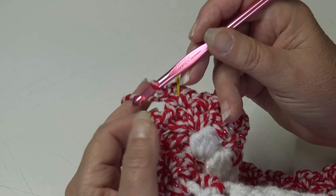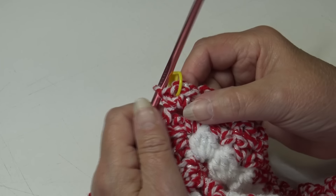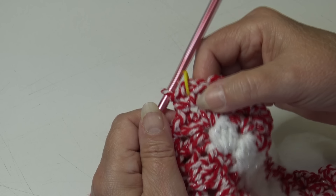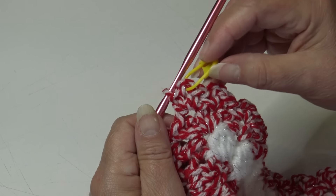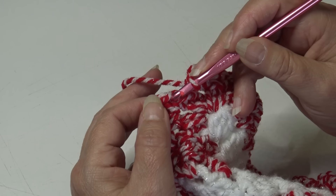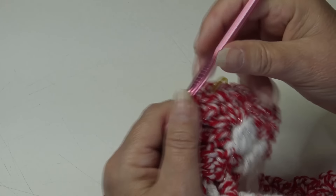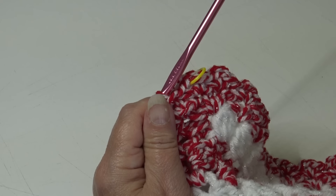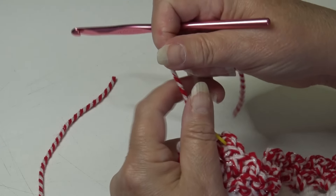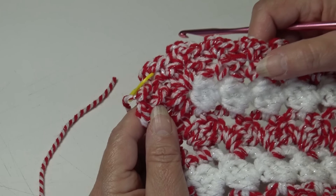I'm over at the end of round two. I just finished with a single crochet, chain two, single crochet into my corner chain two space. When you worked around, you worked a single crochet, chain two, single crochet in each V-stitch and each corner around, making sure you marked each corner V-stitch. Slip stitch into the top of that beginning single crochet. I am done with the peppermint shimmer so I'm going to fasten off — chain two, pull my hook up, yarn out, grab, pinch, and pull down.